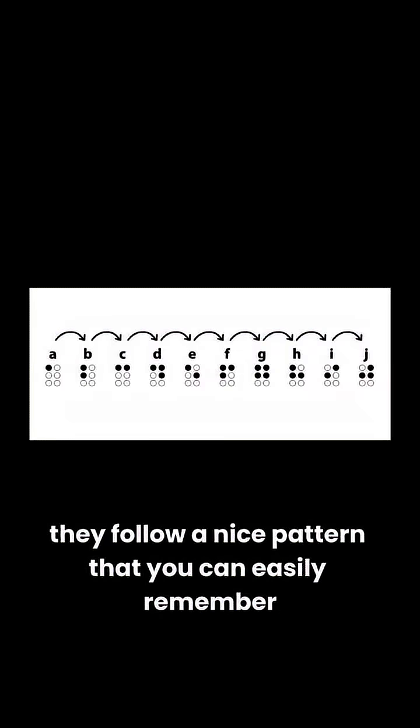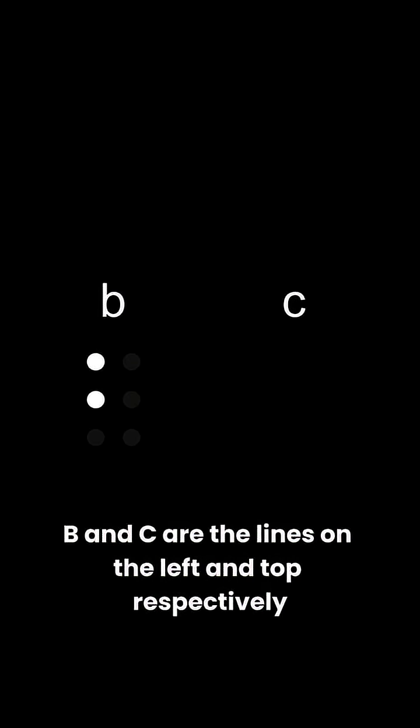For the first 10 letters, you only need the top two rows. Luckily, they follow a nice pattern — that was a lie, it's kind of a mess. For A, you raise the first dot. B and C are the lines on the left and top respectively. E and I are just the diagonals. And the rest — D, F, H, and J — are the corners. Oh yeah, and G is just all of them.